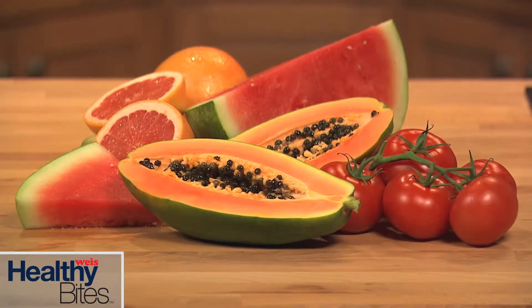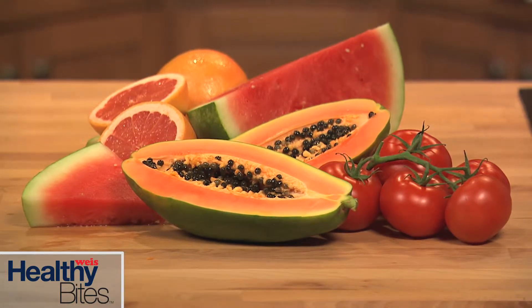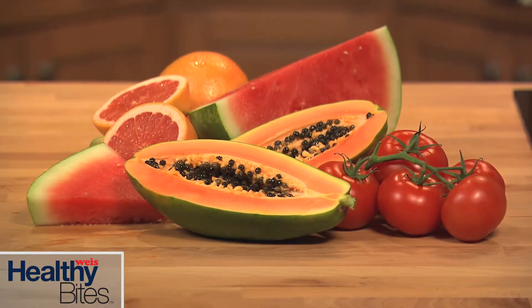Or start out with pre-cut watermelon from our produce department to save time. Fruits and vegetables that have a reddish pink pigment — like watermelon, tomatoes, papaya, and pink grapefruit — supply lycopene, an antioxidant that may offer protection against certain cancers.